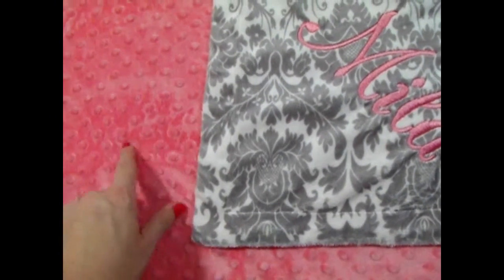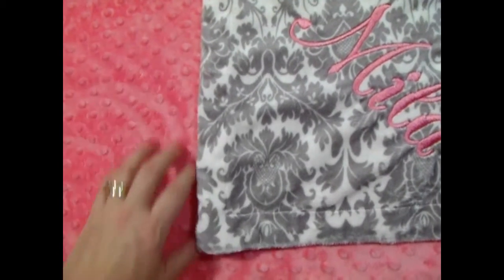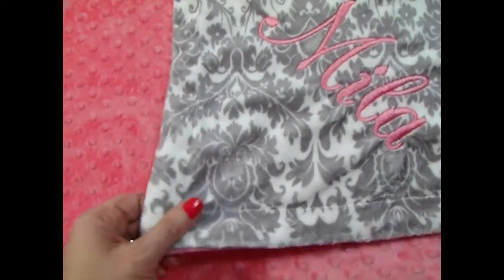We also have the coral rose swirl. They're both beautiful choices in fabrics. This is very, very pretty.